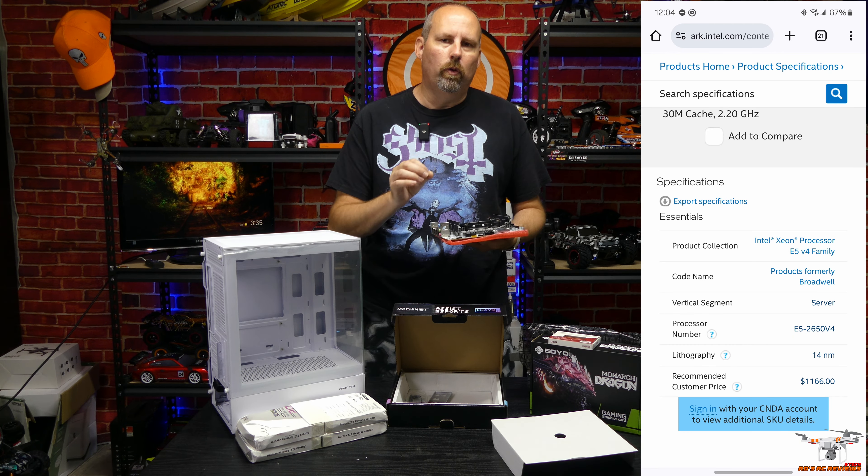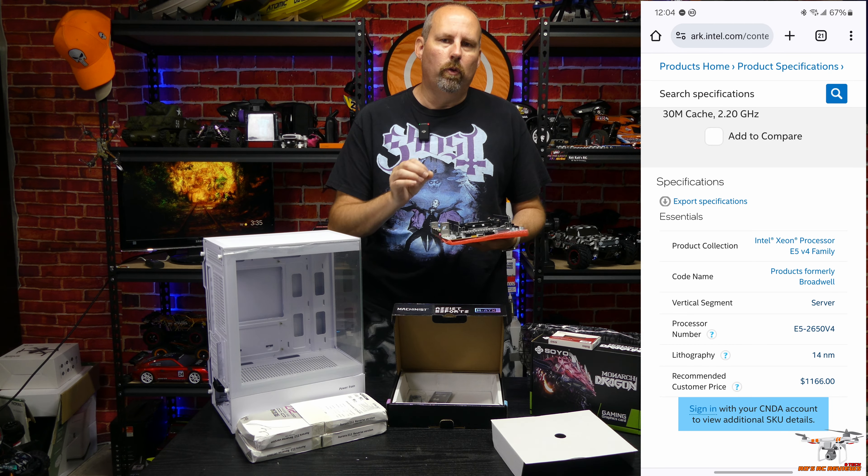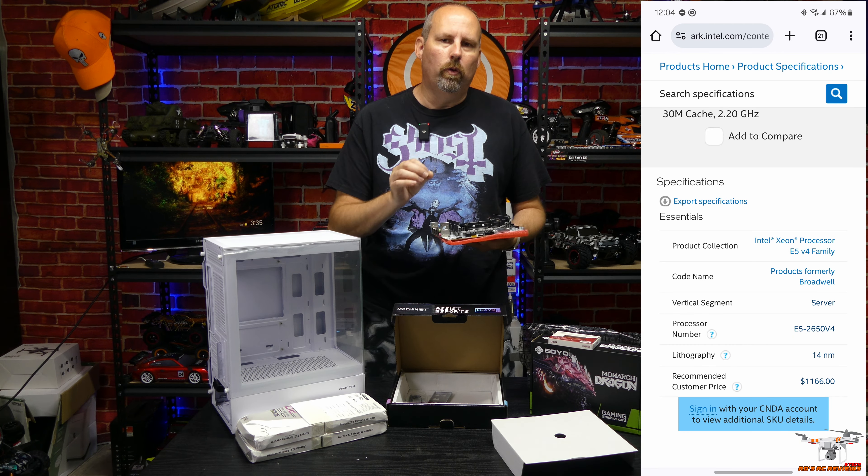For the CPU fan, I got an X99-compatible fan that looks pretty nice — it's white to match our color scheme, and it may have RGB as well. Make sure you peel off the protective film before installing. I also picked up four 120mm AIGO case fans. I've used their stuff before — I had a water cooler that lasted eight years. These should help vent this build out the top, bottom, and rear.